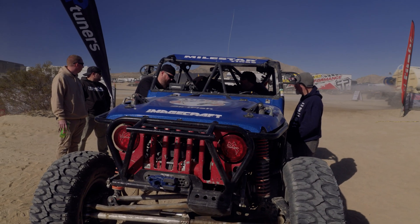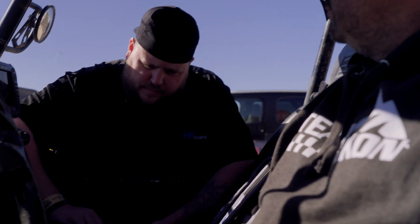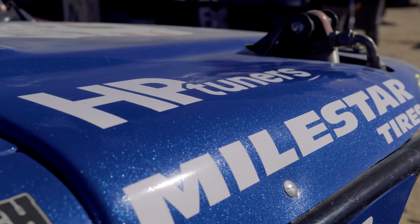We're here at King of the Hammers with Off-Track Motorsports tuning on their LS3-powered Jeep. It has a throttle position sensor code, so we're going to pull the file out of it and see what we're working with. We made some intake runner changes and have been battling a little bit of tip-in issues for a while now, and just hadn't had a chance to hook up with you guys and get her dialed in. We're here with our LS3-powered 4500 car set up with stock GM PCM and HP Tuners.